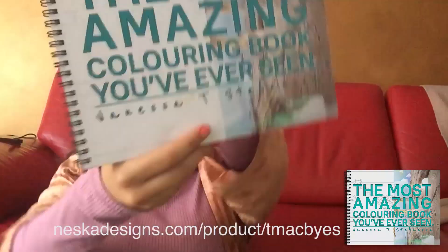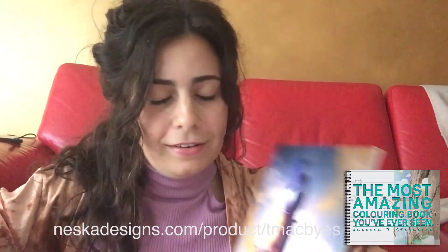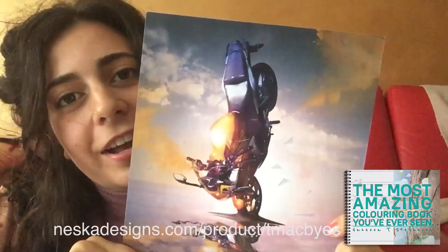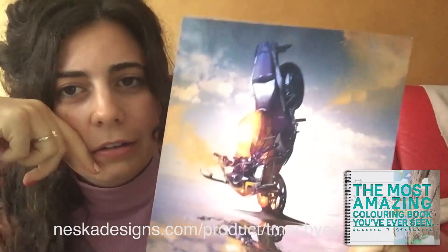Okay, so today I'm going to do this book — my original one, the one I released in 2020. This page I reckon is just going to turn out hectic because a lot of people don't know what it is. It's a motorbike, it's standing — I did a trick and took a photo.